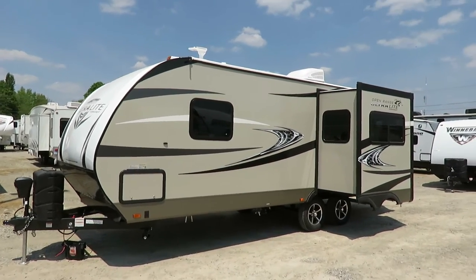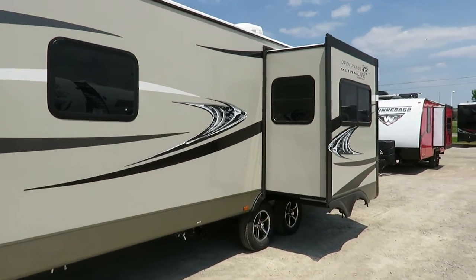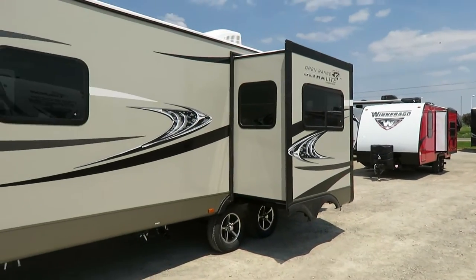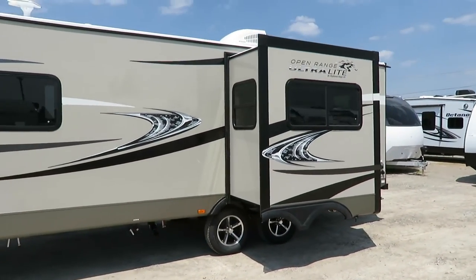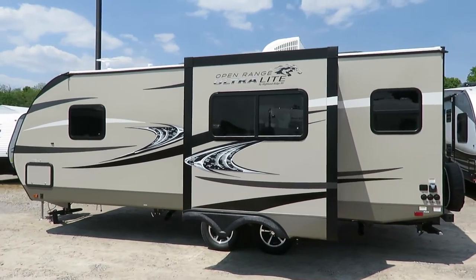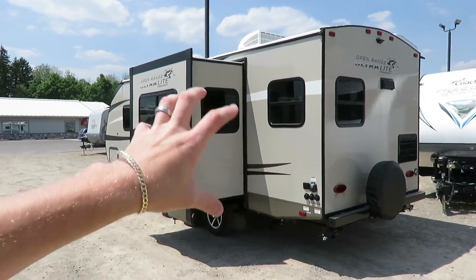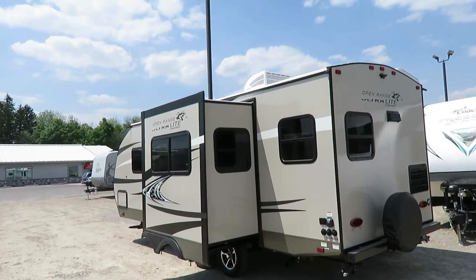A neat thing on your Open Range Ultralights — they have the deepest slides in the ultralight business. Most ultralights have a small slide-out, but this has a 39-inch deep slide that is three inches deeper than any other deep slide in the ultralight world. They're totally unique in that respect. They're using an Equiflex suspension system that helps soak up shocks and jolts going down the road so it's not bouncy and not as porpoise-y going down the road — giving you a nicer, smoother, superior towing experience.